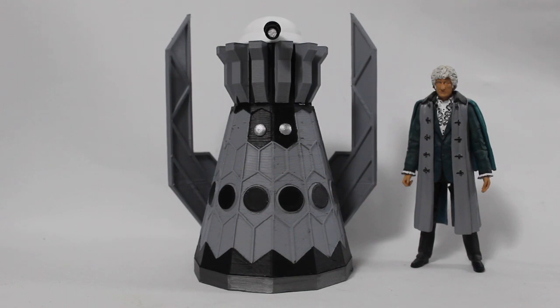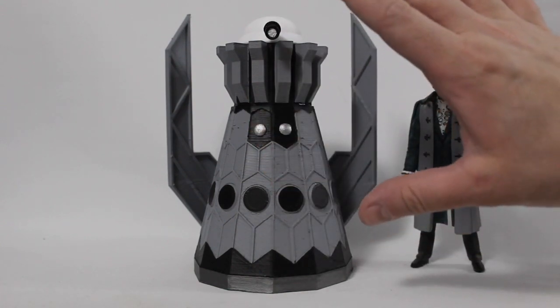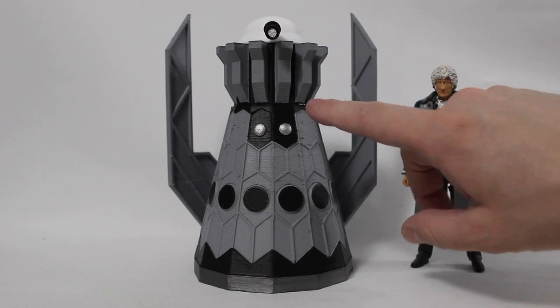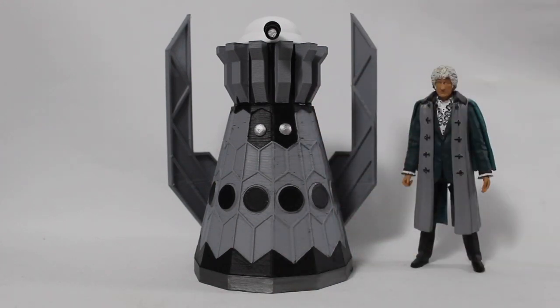First things first, I have to give a big shout out to Edward Felix, who originally designed the Emperor Dalek that this is based on, which is on Thingiverse. This whole mid-section piece is remixed from his original design — a huge shout out to him for designing it in the first place. It would have been very difficult to do this without it.